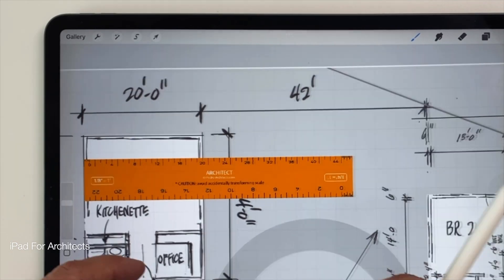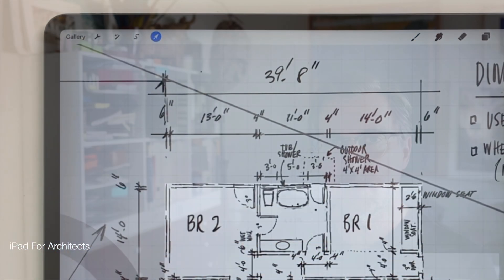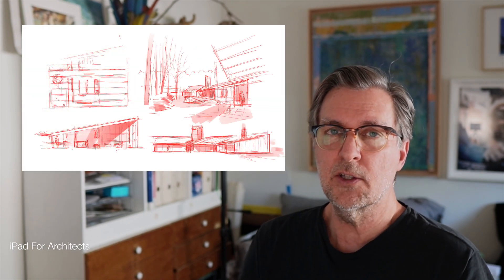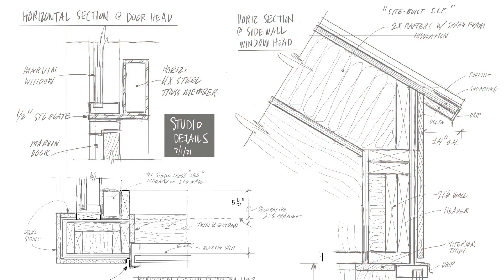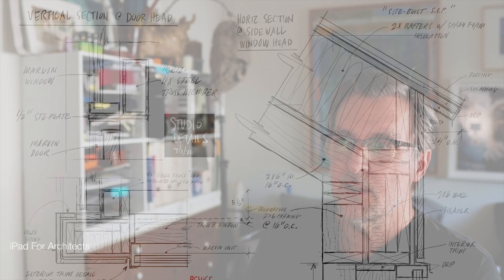Procreate is known for being the leading digital painting program, but not many people realize that Procreate can easily be customized to allow you to draw to scale. I use Procreate every day in my architectural practice for everything from super loose design sketches to drafted and dimensioned plans, elevations, and sections — taking my designs from their earliest stages right up to the point where I can hand them off to 2D CAD or 3D modeling software, all from my iPad.